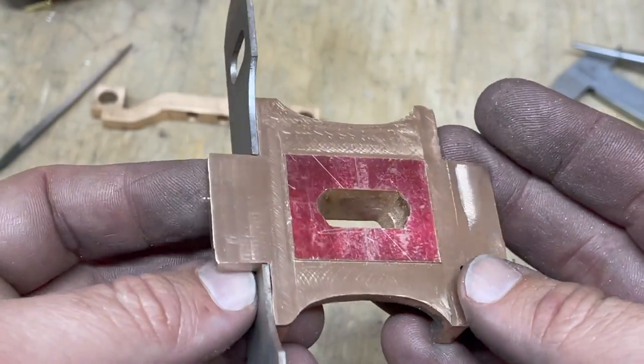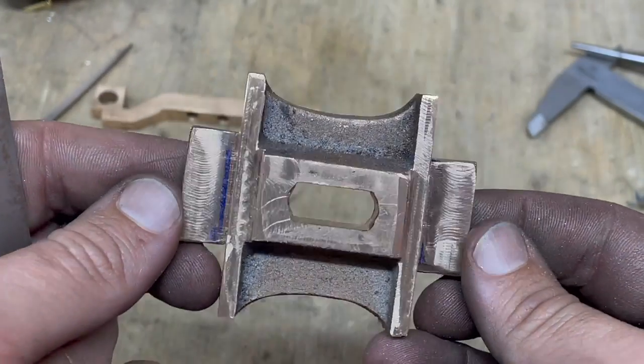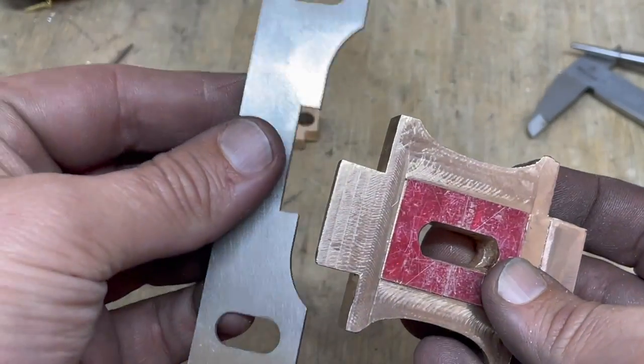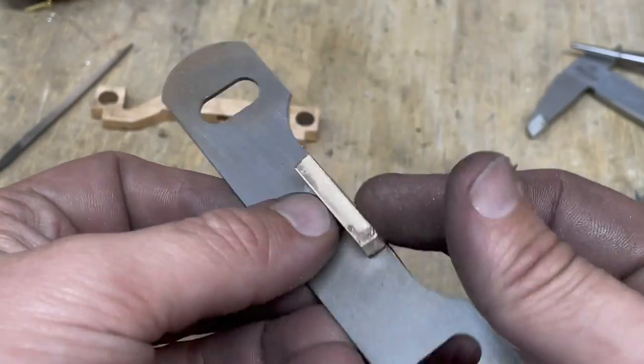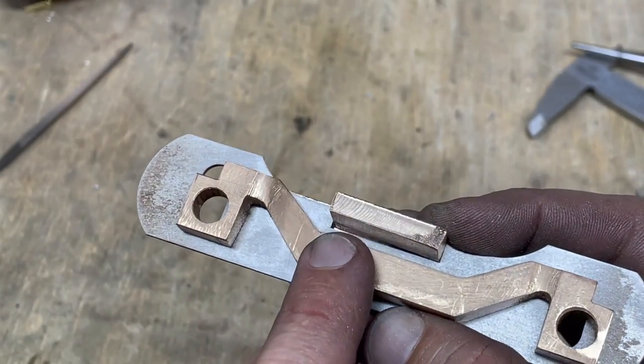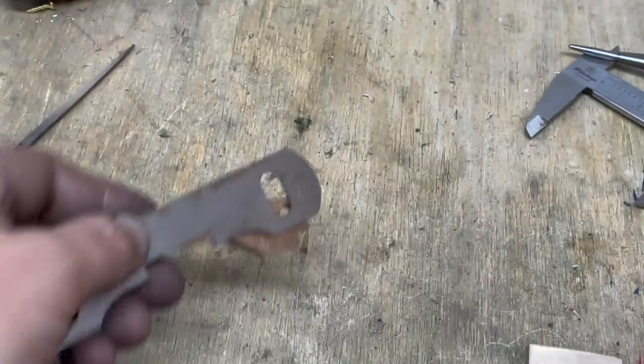We are essentially finished with the bogey stretcher now. It's pretty straight, it's pretty parallel, I'm pretty happy. This is one of the side plates, so that will go on there and then this fits on top — and that's how we have springing for the bogey. So I'm really pleased with how that's come out.